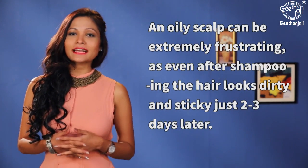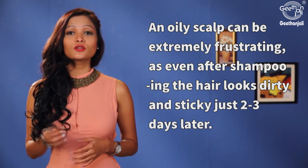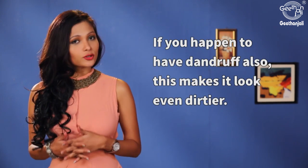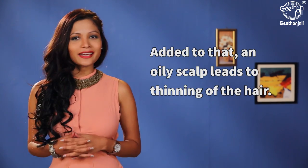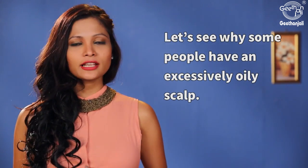An oily scalp can be extremely frustrating as even after shampooing, the hair looks dirty and sticky just two to three days later. If you happen to have dandruff also, this makes it look even dirtier. Added to that, an oily scalp leads to thinning of hair. Let's see why some people have an excessively oily scalp.